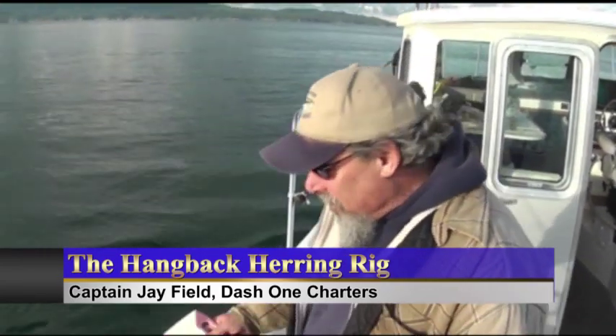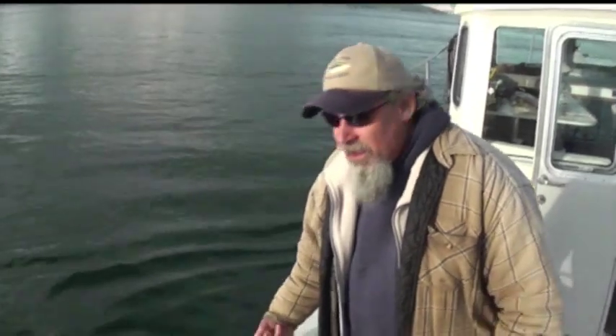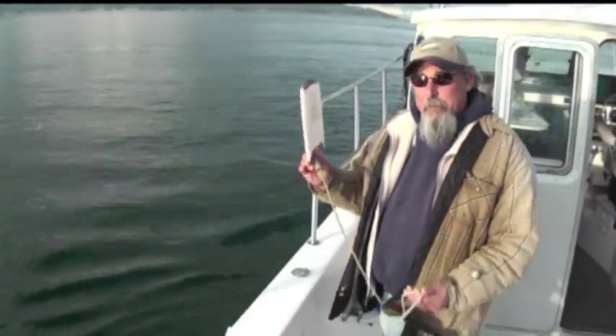I'm Jay Field with Dash One Charters, fishing up here in the San Juan Islands today. Here's a handy little tip when you're cutting bait.